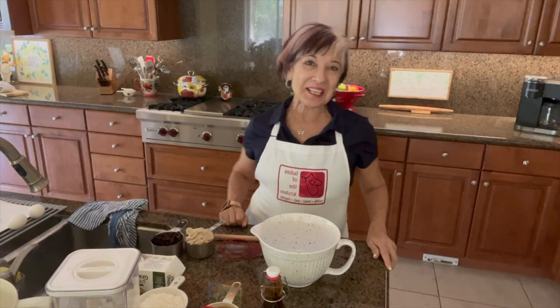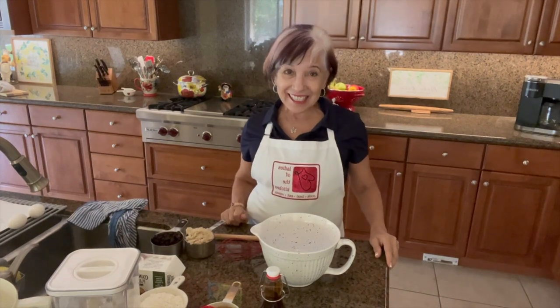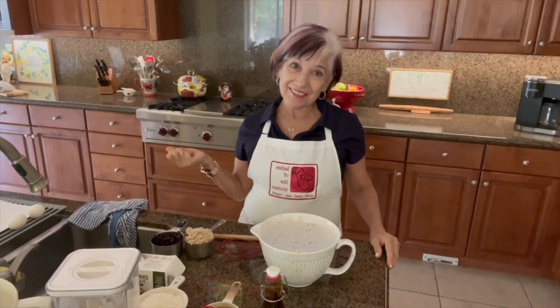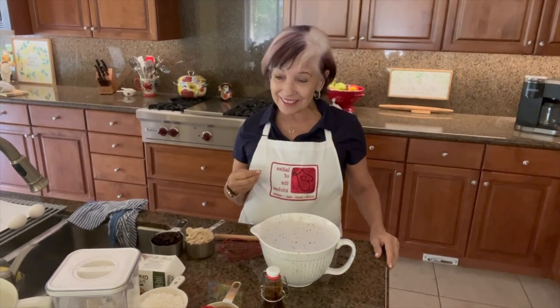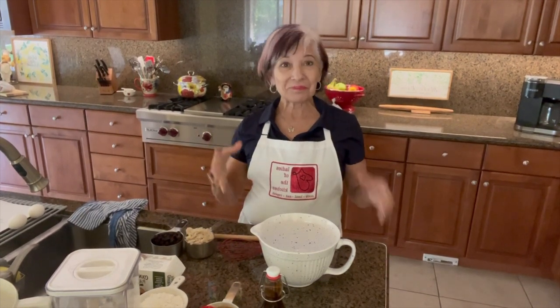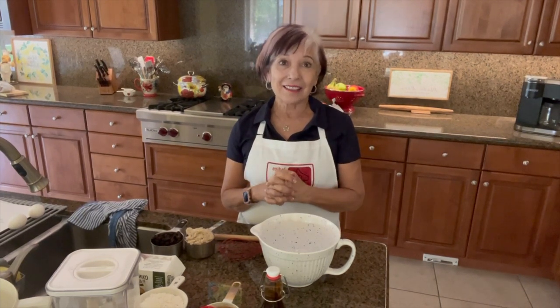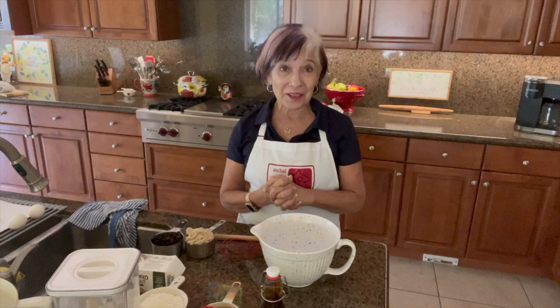Welcome to Ladies of the Kitchen. I'm Maria DeRosa, the founder and creator of Ladies of the Kitchen, where we come together in a safe community in person or online and I help women heal through the art of cooking.